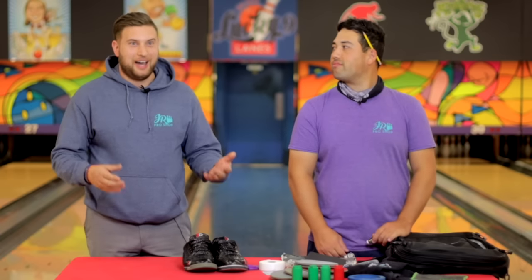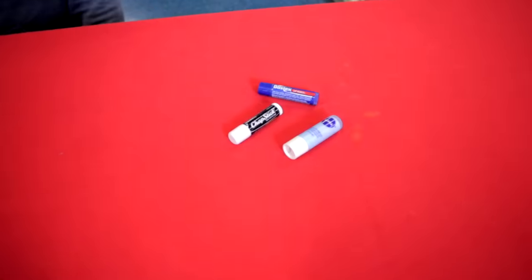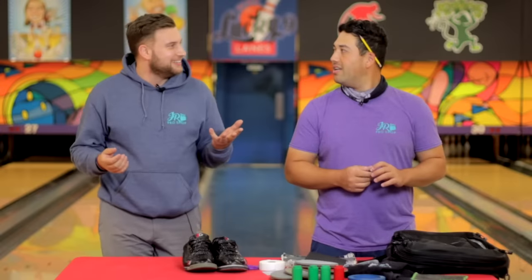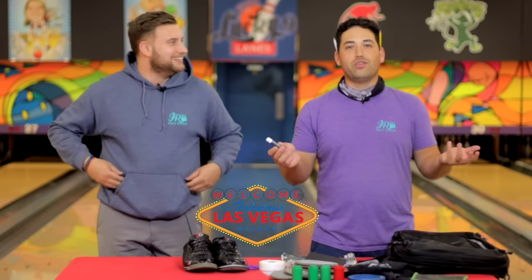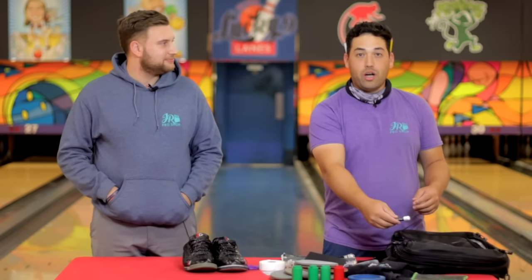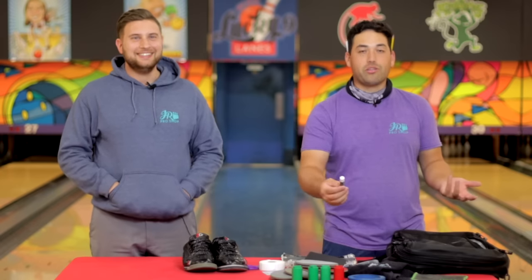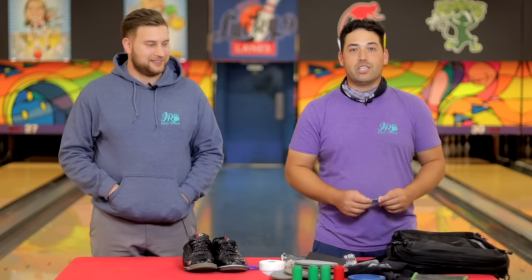I see something in your bag that most people don't have — not one, not two, but three lip balms. Any reason for that? Yeah — I go to Vegas a lot. Well, I used to. Chapped lips, man — no good. I had one, put it in a pouch, forgot where I put it, bought another one. Put it in a different pouch, forgot where I put that, and bought another one. So now I've got three, and I'm keeping all three just in case.